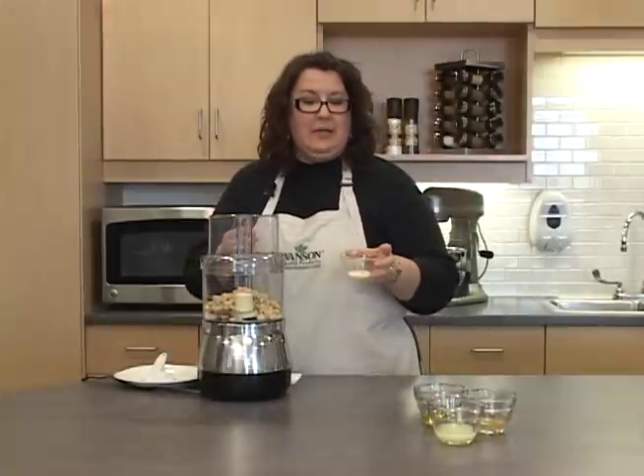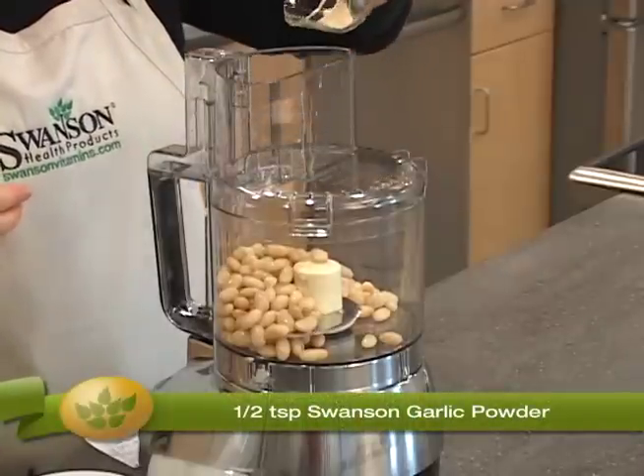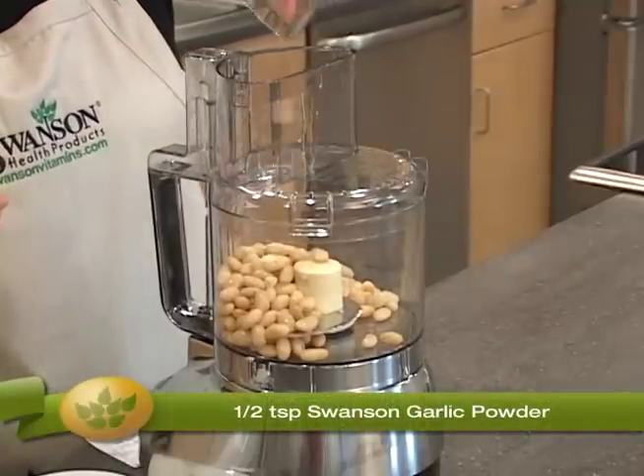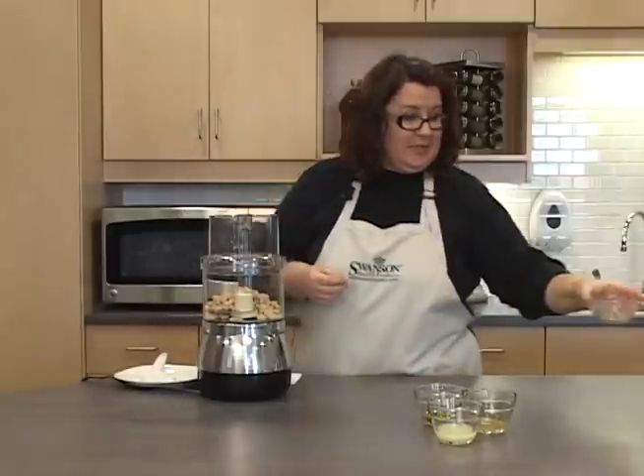We're going to add a little combination of garlic powder — just half a teaspoon of garlic powder — and a pinch of salt. You could wait and add that to taste as you like.